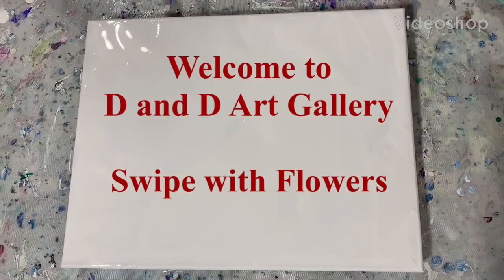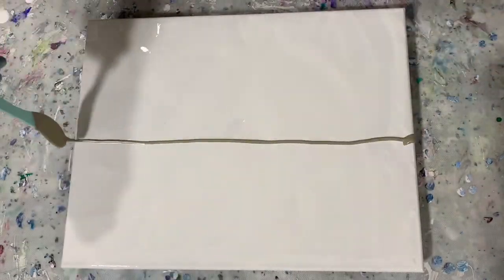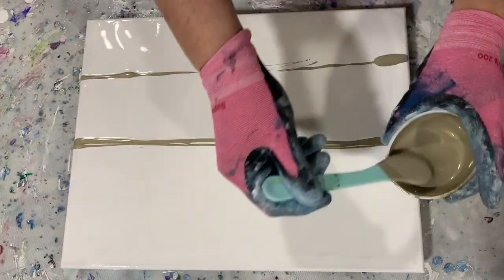Hi everybody, it's Deb from D&D Art Gallery. Today I'm doing an acrylic swipe and I am fast forwarding my video just so you don't have to watch it that long.